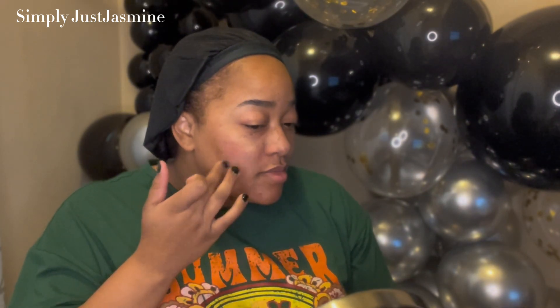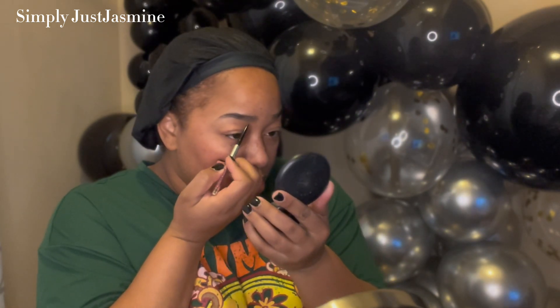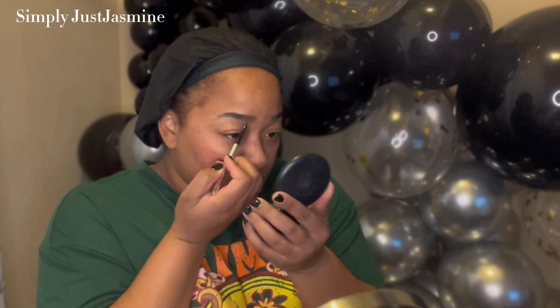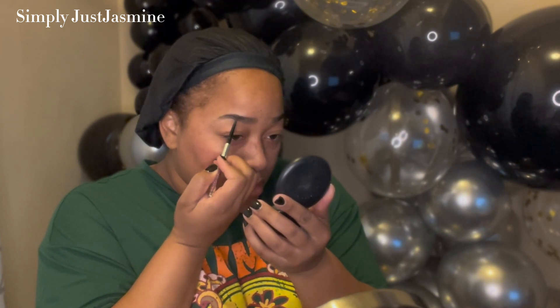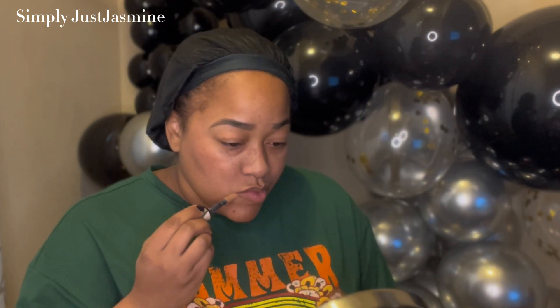I just wanted to do that here, and I'm going in this time trying something different — I went in with the ELF blush and tried to apply that onto my face prior to my foundation base. I don't know what made me do that; I think I saw somebody on TikTok do it, but I wanted to try it in this look.